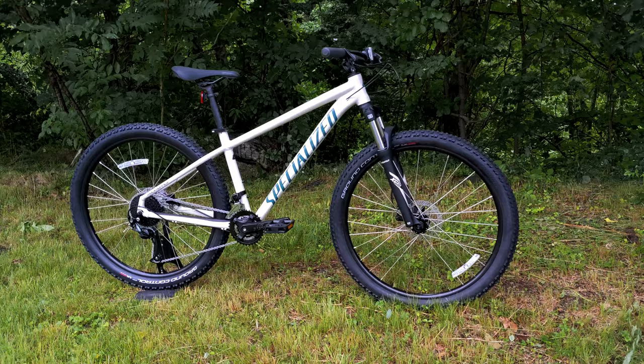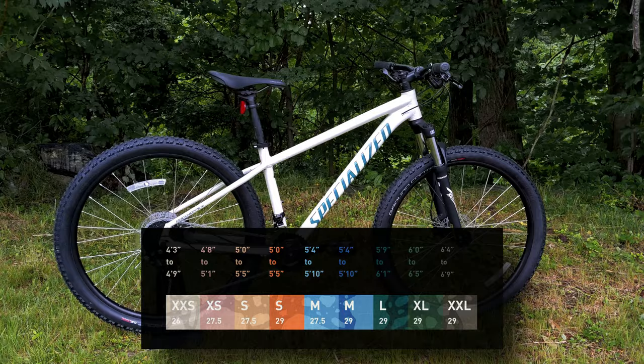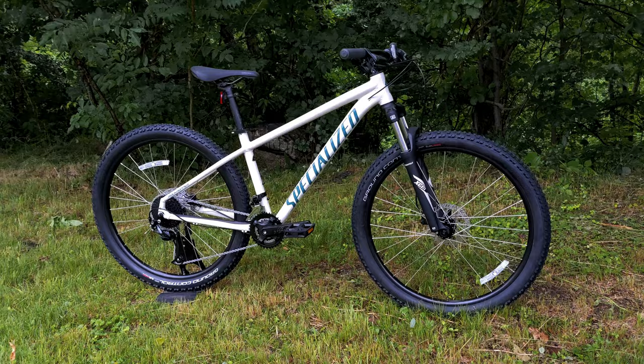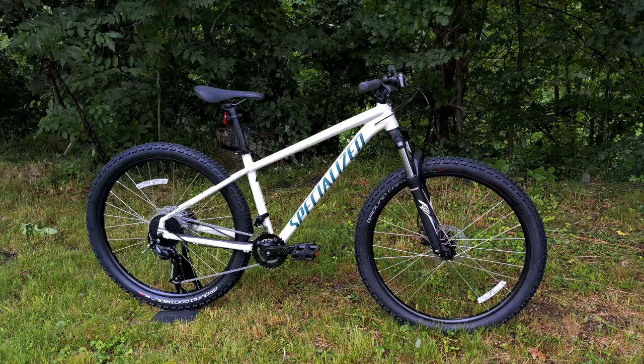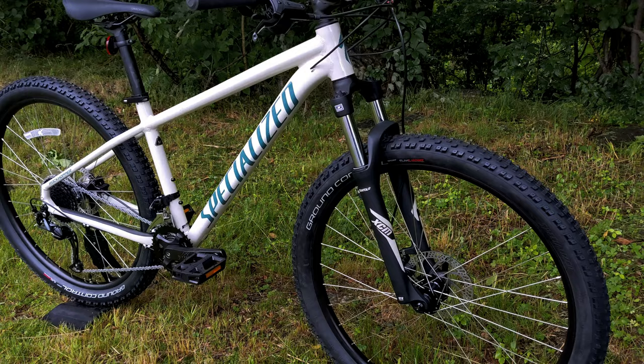In the extra-extra-small size — more of a carry-over from a taller kid into an adult bike — that'll be a 26 inch. Models extra-small to medium run a 27.5, and the version we have here is a 27.5 in a medium frame size. The 29er you can get from small all the way up to double extra-large. That means sizes small and medium cross over, allowing you to choose either wheel size, which is really neat if you're on one of those in-between sizes and want to pick what fits your riding style best.